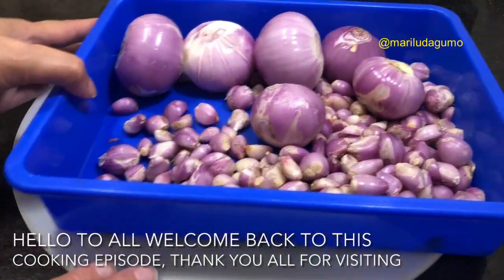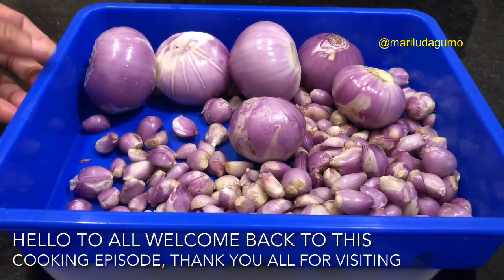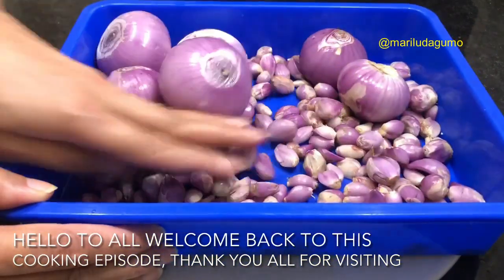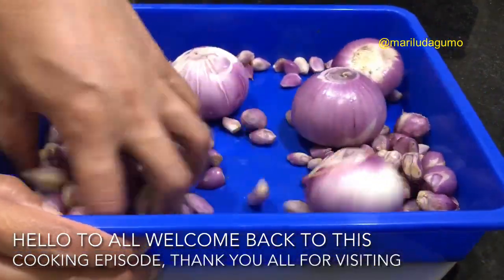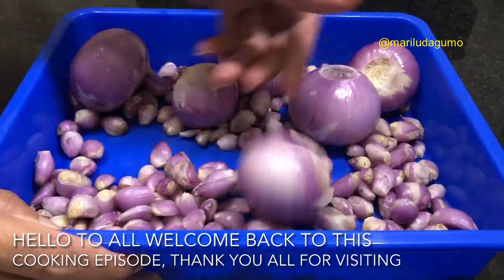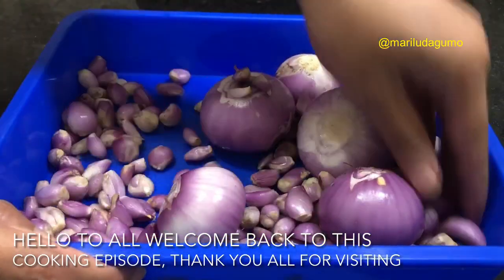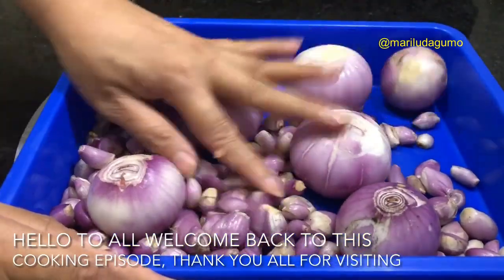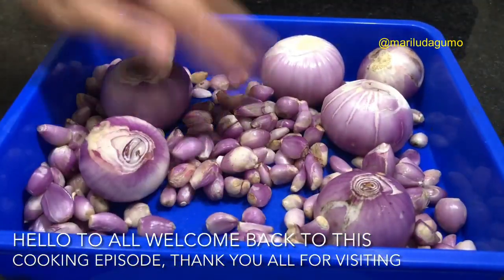Hey guys, hello everyone, welcome back to this cooking episode. I hope all are doing great, thank you very much for stopping by. Thank you for your support, friends, subscribers, silent viewers, and new viewers watching right now — you are very much welcome. Today's episode I will be sharing a very simple cooking recipe, and we're going to use onions as our main ingredient. Stay tuned, keep watching.